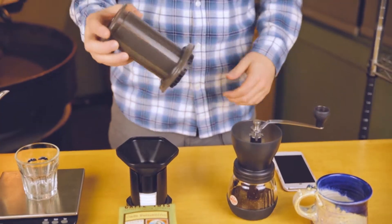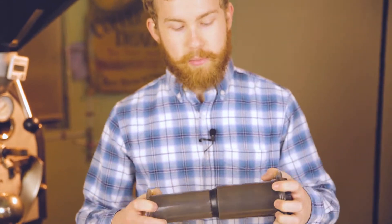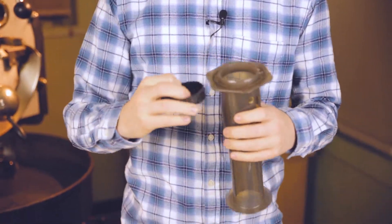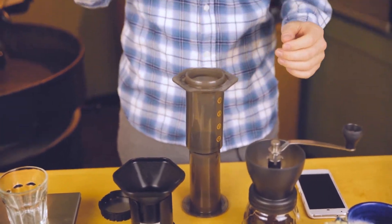Today we're going to be using the inverted method for the Aeropress. We'll have the plunger almost all the way out, still in. Take the filter bottom off, and we'll just have it sit like that so the coffee can go in there.